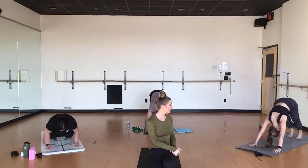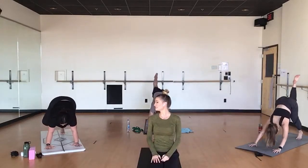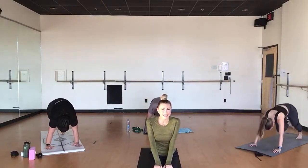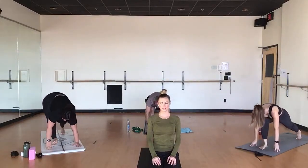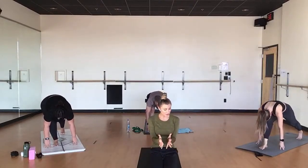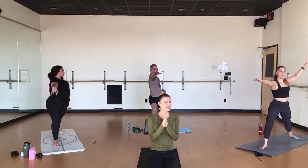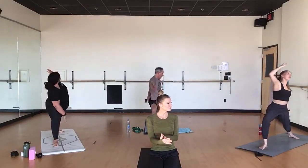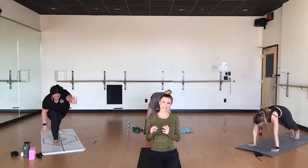Inhale, kick up. Exhale, knee to tricep. Breathe in, kick up, lower your left heel. Exhale, other side. Breath in, kick up. Exhale, low lunge. Breathe in, straighten your legs — test those tissues. Exhale, low lunge, stretch from up your inner thighs. Breathe in, warrior two. Breath out, extended side. Breathe in, reverse warrior. Exhale, plank and lower to the ground — knees, chest can hit first, whatever feels best.